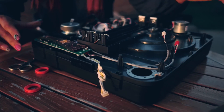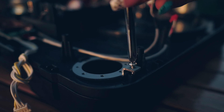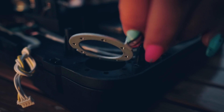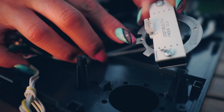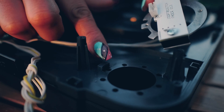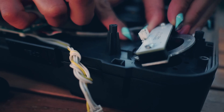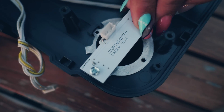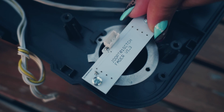Next, we're gonna remove this screw right here. Take that out, take this piece out. We are gonna install the Jessie Dean fader. See this little piece right here — this is gonna slide underneath this plastic piece right there. I'm gonna show you. Slide it under there, snug it in. Make sure the holes match.